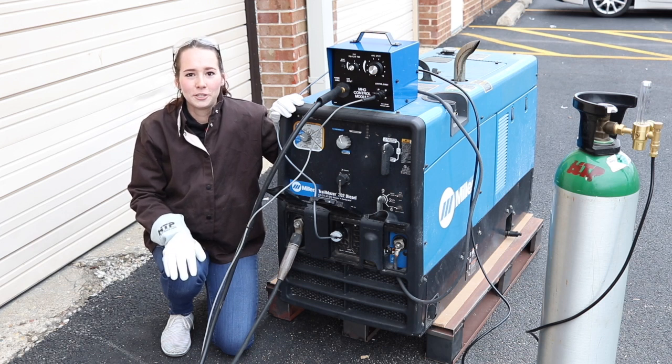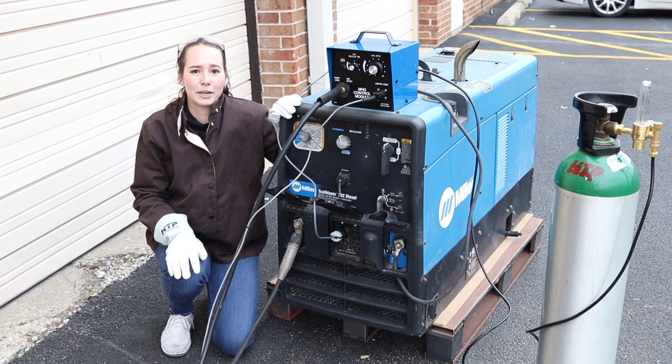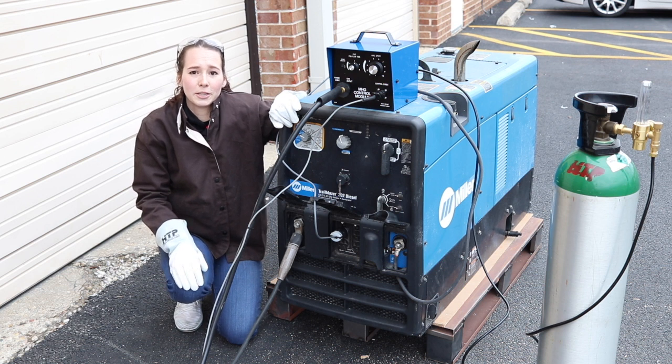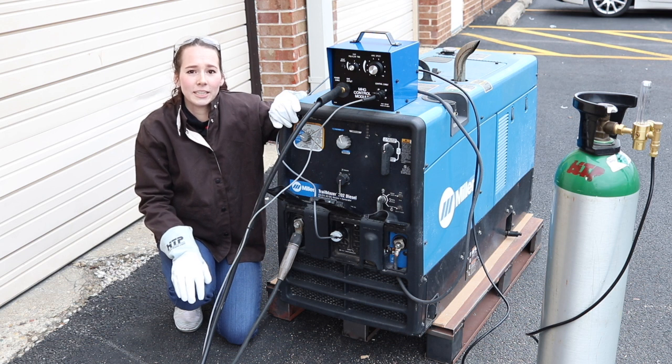Hey everyone, today I'm going to be talking to you about the HTP RSG250C spool gun and demonstrate it using the Miller Trailblazer. A lot of people buy our spool guns and we get many questions on how to weld aluminum with it, so I'm here today to show you how easy it is to do.